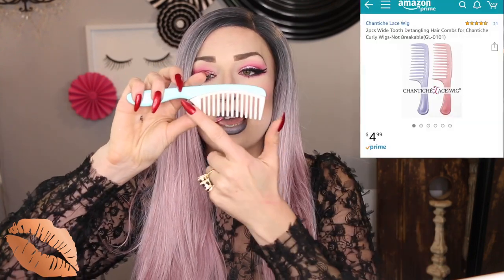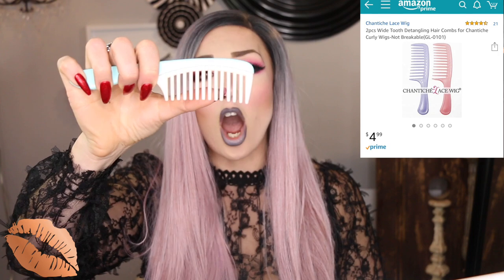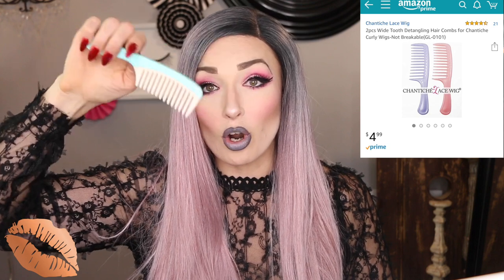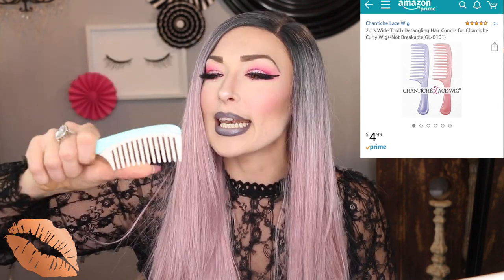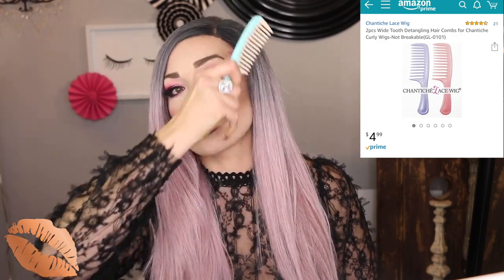Another way to brush your wig if you don't want to use a paddle brush is to use a comb. This is a hard plastic wide-tooth comb brush. I'll leave links below for all of this. This one comes in a two-pack for $4.99, which is a pretty great deal. I'm not really a comb person, but it's a great option if you have a lot of tangles and want to work through the wig with a comb.